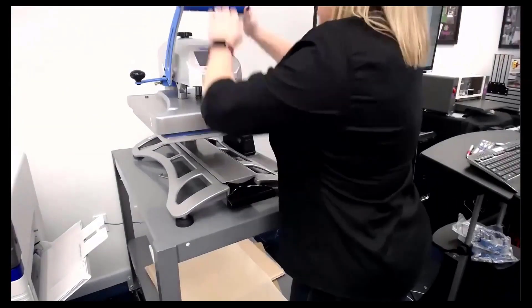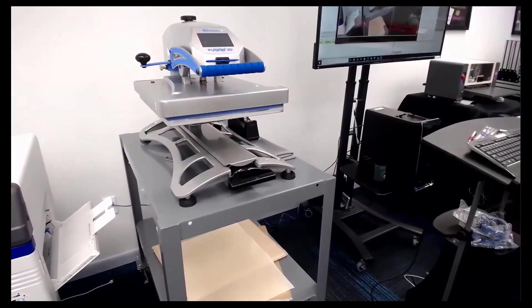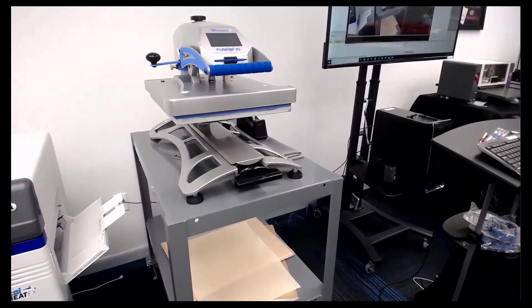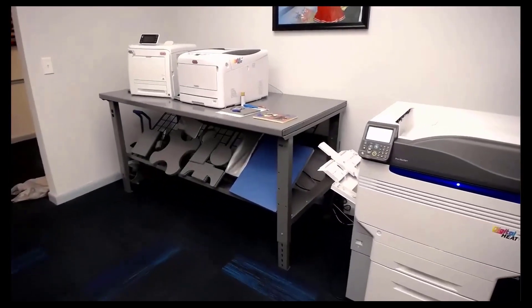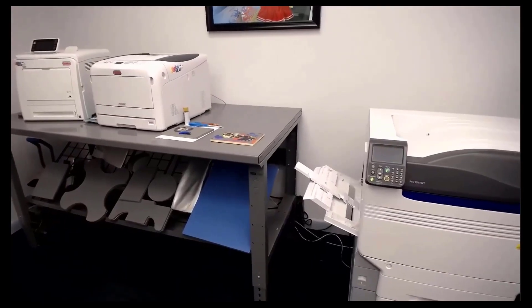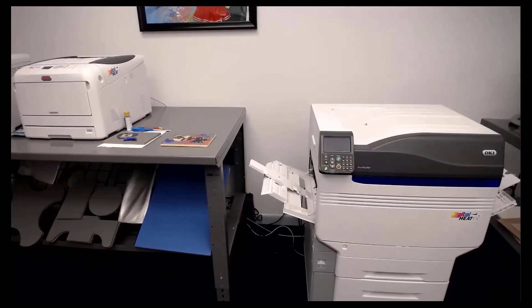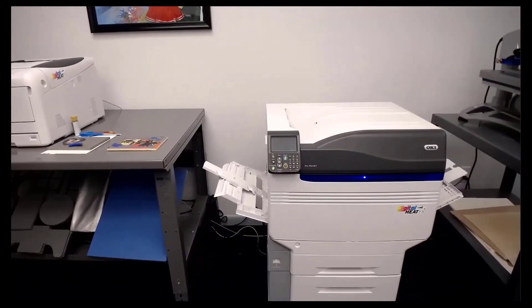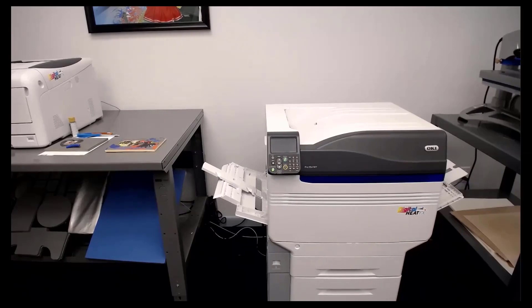I'm going to let this cook and describe the differences between the three printers. The i550 is our smallest model and prints up to 8.5 by 11. The next model up is the 8432 and that prints up to 11 by 17. Both of those are four-color printers — CYMW. The 9541 is the CYMKW, a five-color printer. Cost per print: on the 9541 and the 8432 it's about two cents per square inch; it's closer to three to four cents per square inch on the i550 because the toners are a little bit smaller.